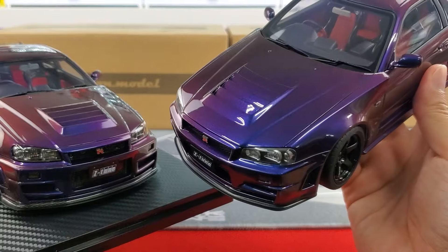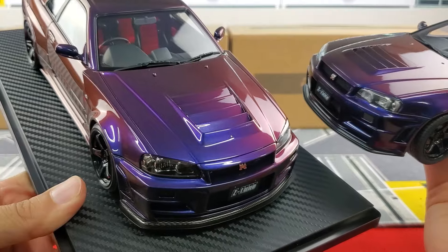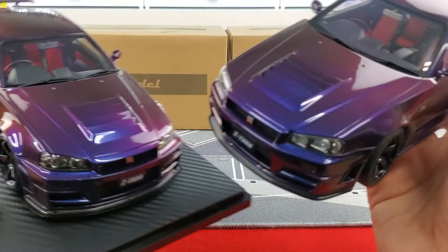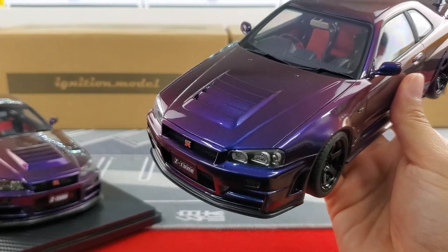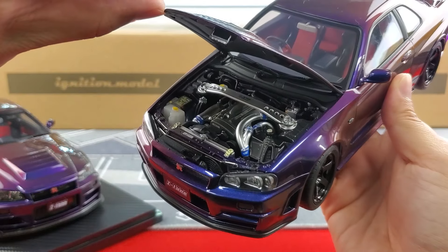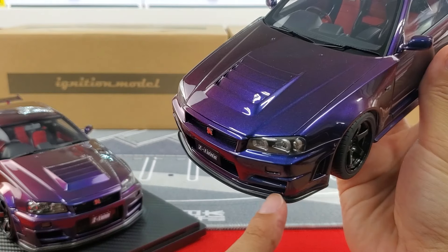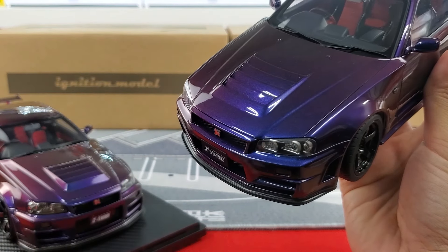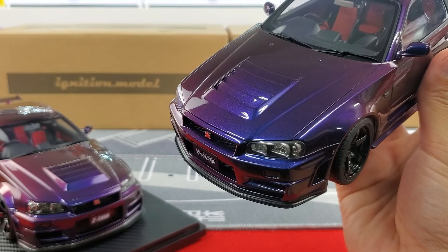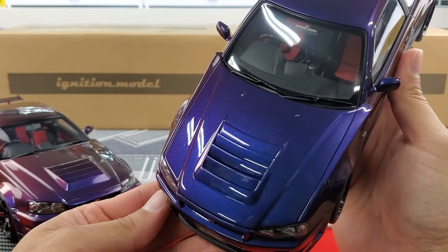AUTOart does a great job on body lines and the gaps between the fenders, hood, and front bumper. Keep in mind the Ignition Model is a resin, so it's sealed — no opening components — whereas with AUTOart you have the additional detail of the hood opening. Also, the Ignition Model has an extra bottom section to the carbon fiber lip that the AUTOart doesn't have — not sure if that's a standard feature.